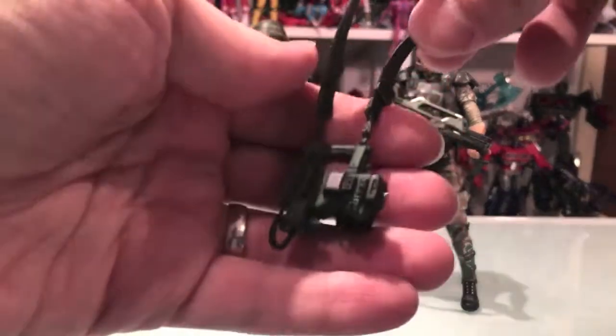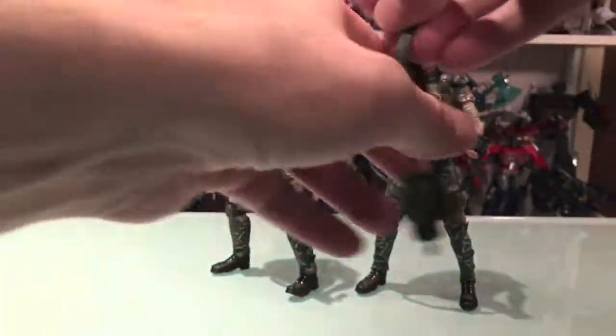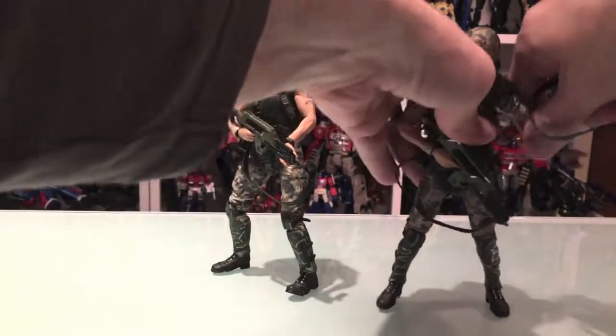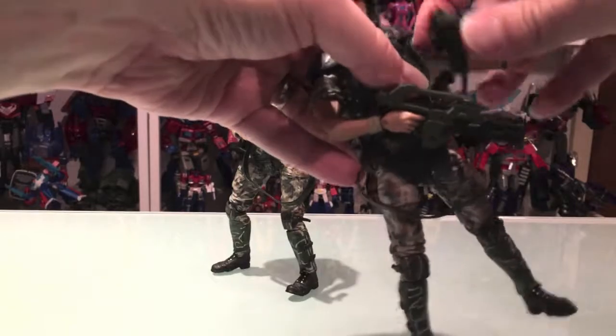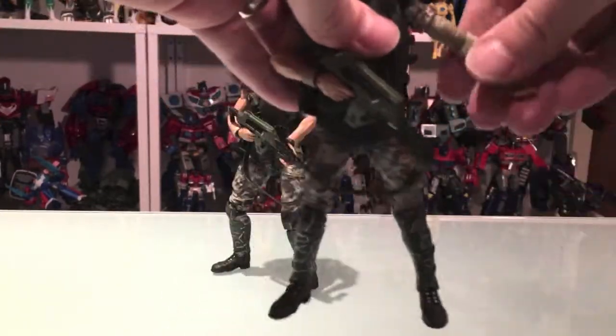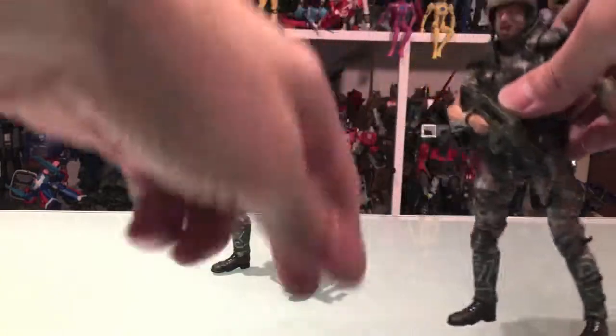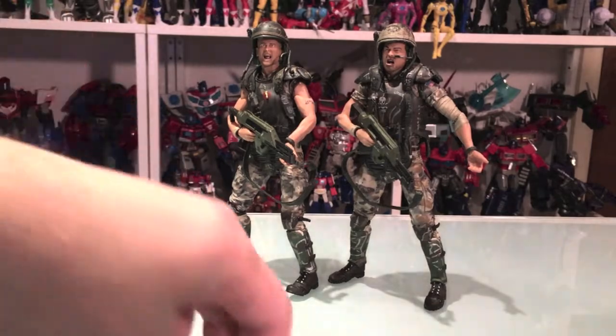And then we got that motion tracker — the big one — with the shoulder strap. Looks really good. I'm gonna put it on Hudson's shoulder here. He's reading it right, man!